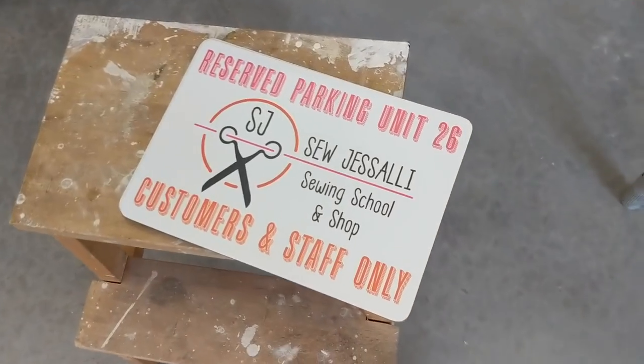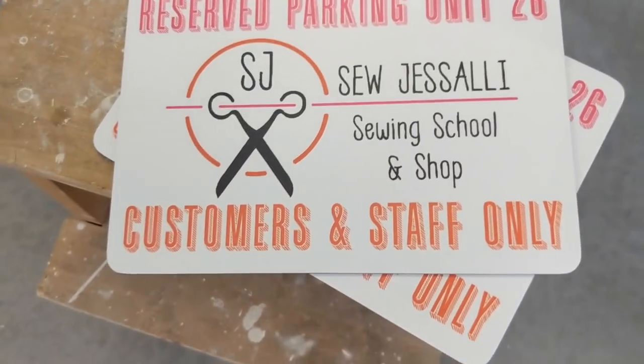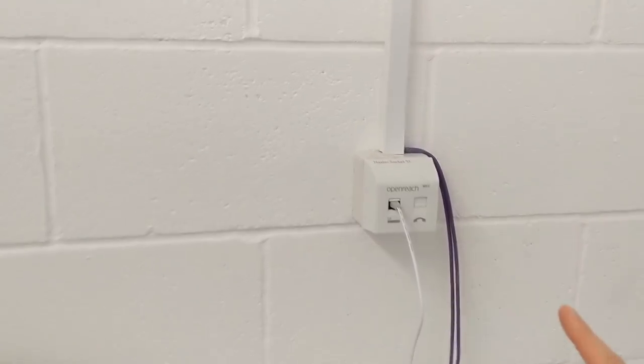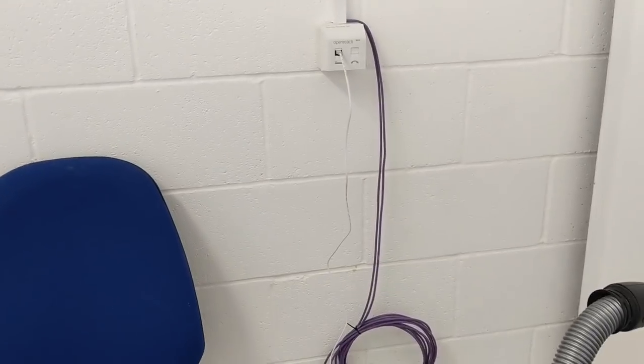Another thing is I've got my metal parking signs - I just need to take these home to drill holes in them and then we can put them on our parking spaces. And we have internet now - that's a big deal. I'm going to plug a phone in and test it.